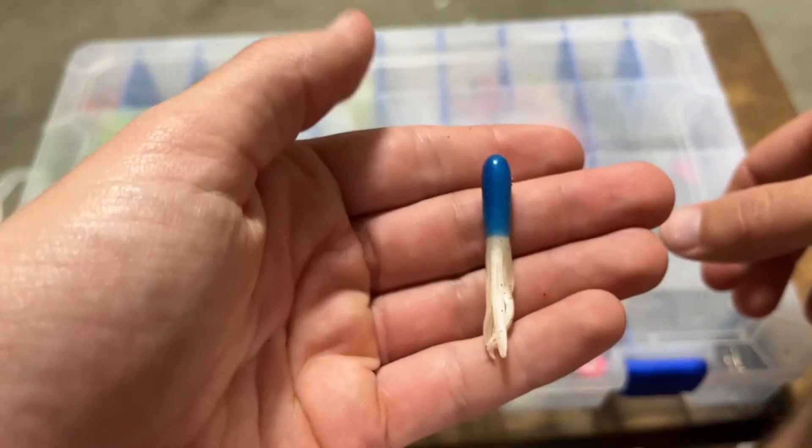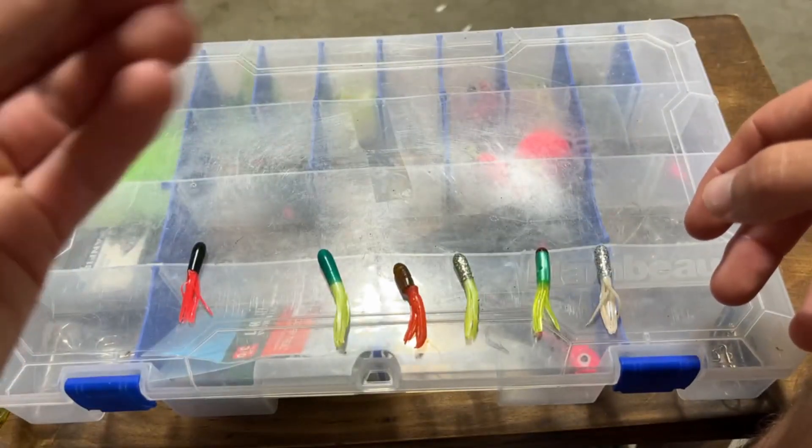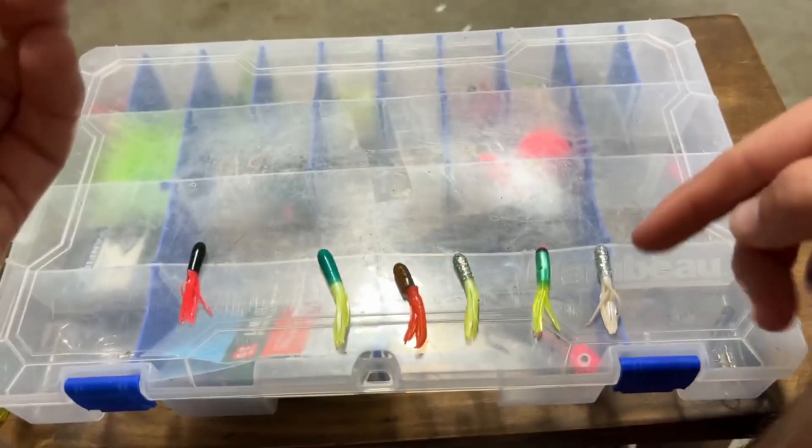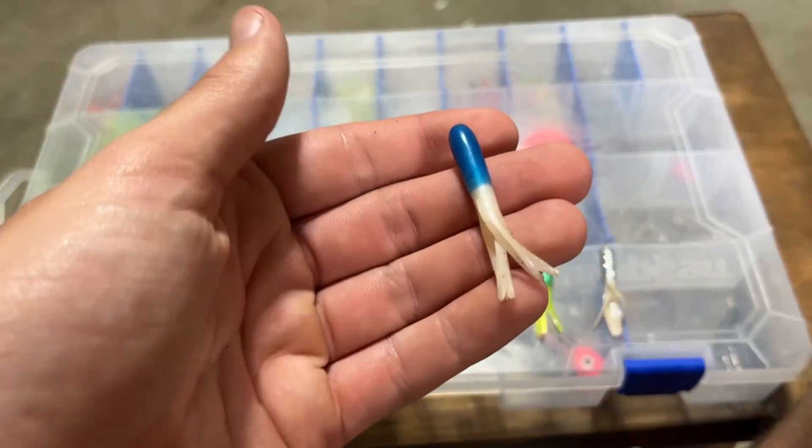I like the blue one personally. I mean, you have different colors, and this was definitely the most different. It's definitely a go-to and I definitely recommend it.